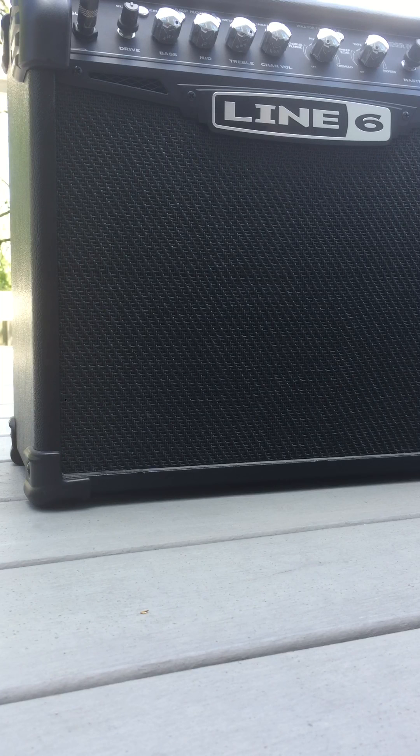Alright, back to clean, and back to the neck pickup, which is a DiMarzio Twain King, I think.